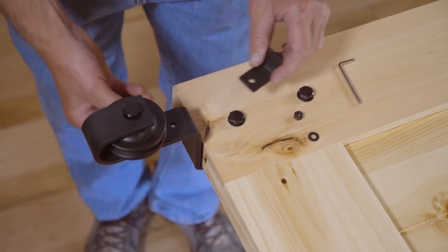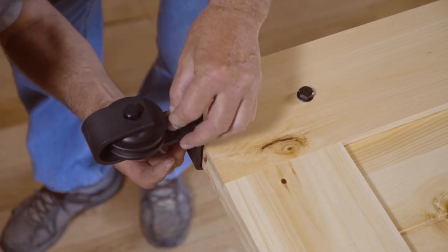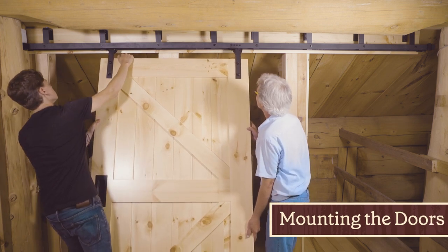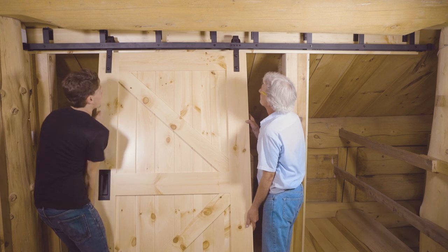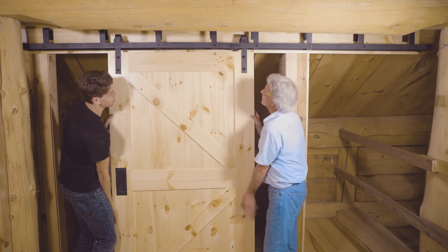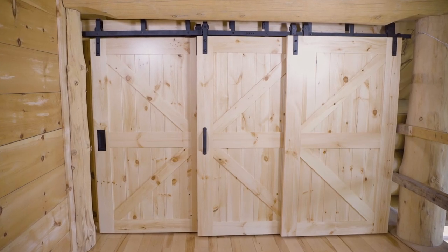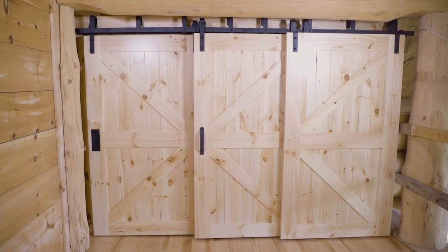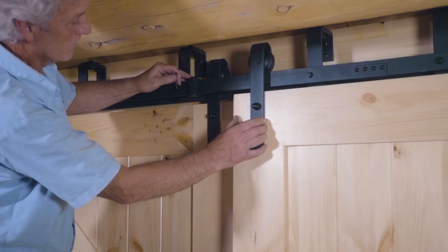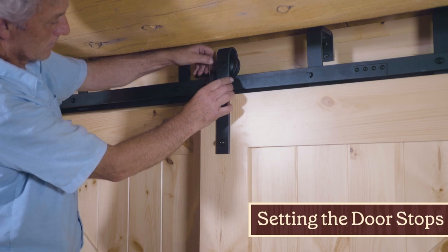Next, mount the anti-jump brackets to the back of the bypass hangers. With the help of a second person, lift the inside door up at an angle, bringing it beneath the outside track, and rest the wheels on the inside track so that the groove of the wheel fits on the track. Then mount the middle and outside door on the outer track with the guide on the middle door fitting into the groove on the bottom of the outer door. Adjust the doorstop so that the doors will stop in the desired locations and tighten the screws.